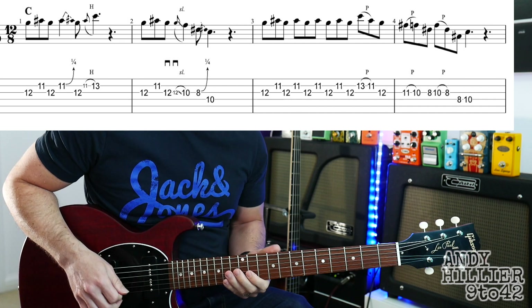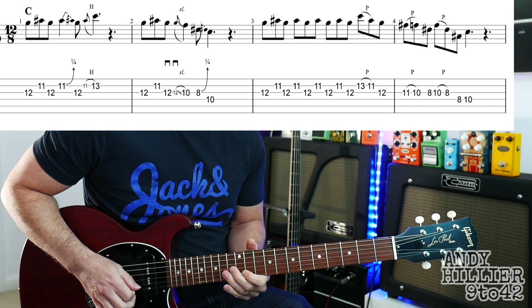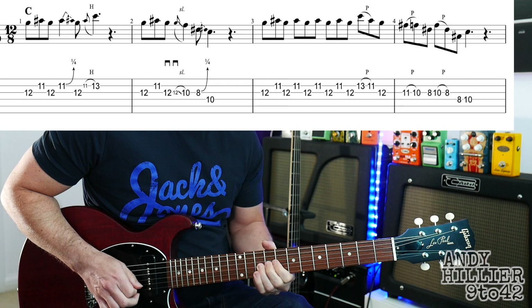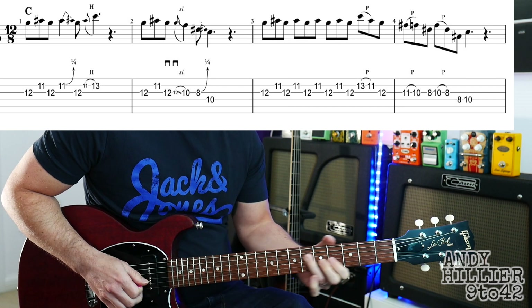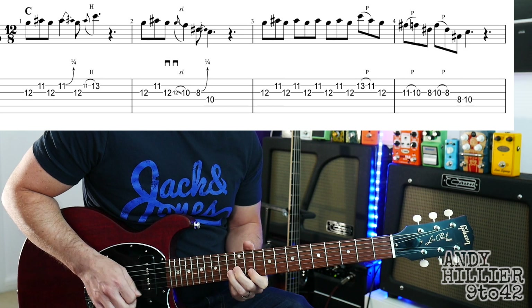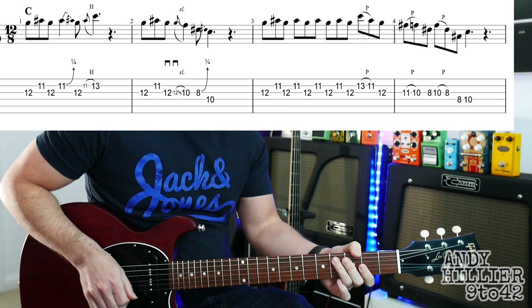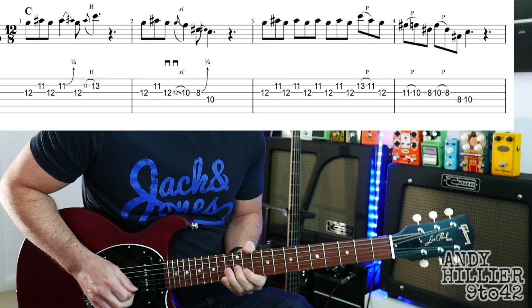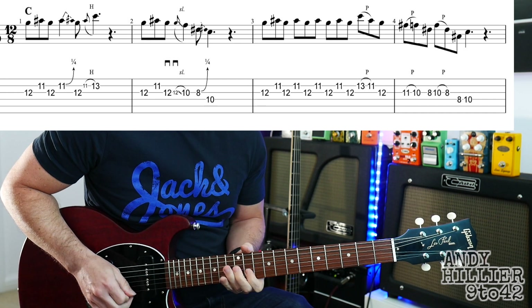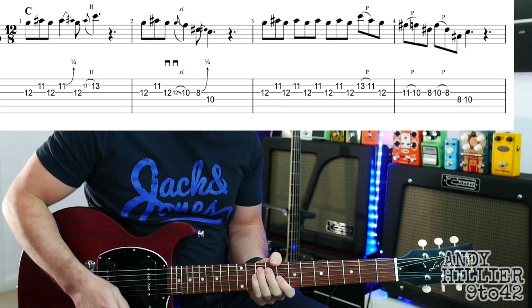So let's try the whole of the first line nice and slowly. And up to speed — so that's all over C.